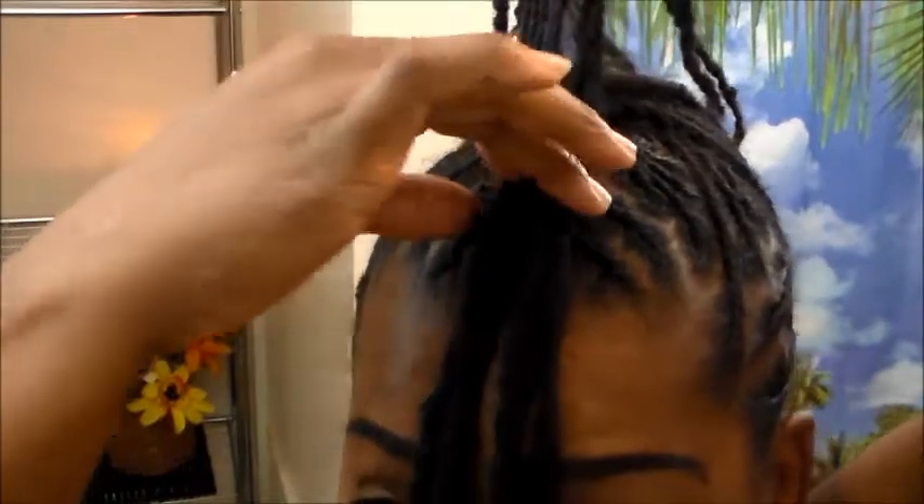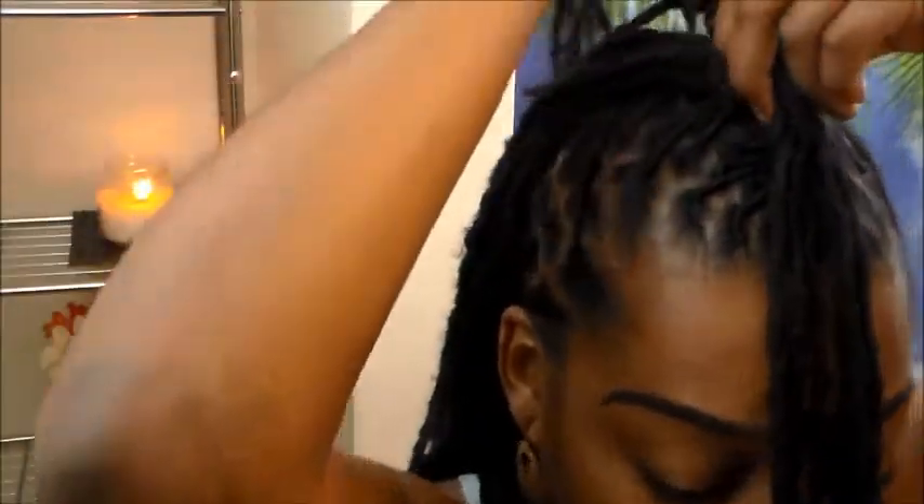Grab that middle piece, then bring the 2 pieces forward. Grab the 2 on the side. So we took our 3 pieces that we split and we put the 2 into 2 pieces and brought them through the middle.